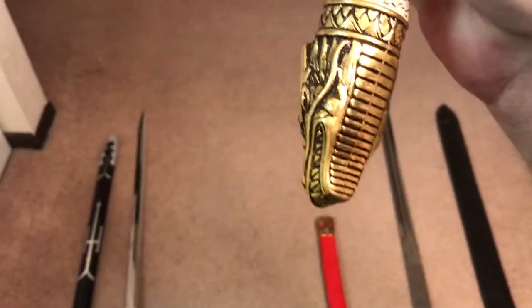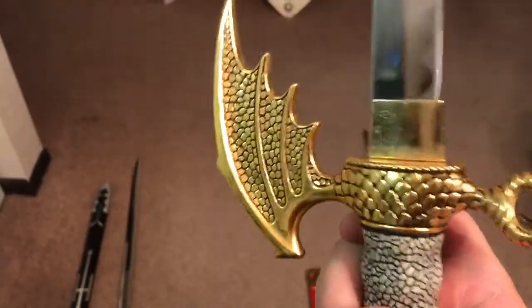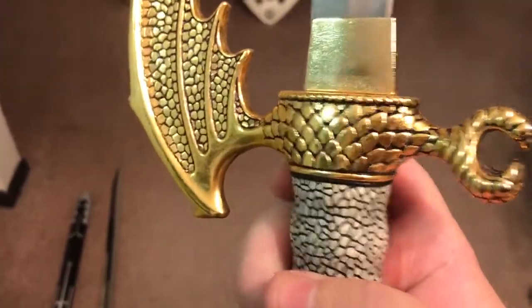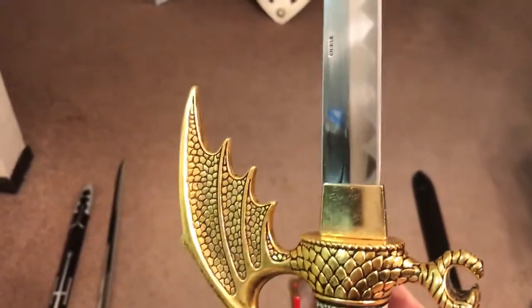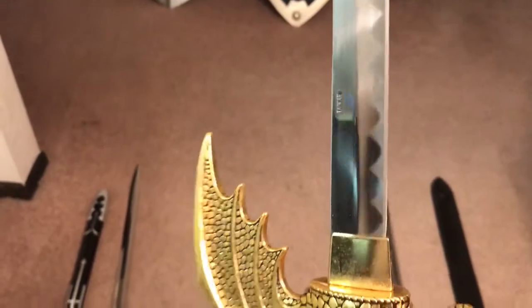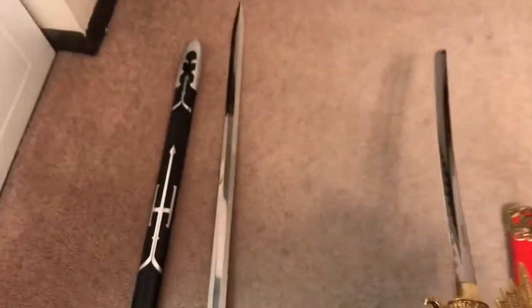Let me show you the other side — pretty much the same: your dragon, your hilt, your wing, a little gold design there. I really like it. Not too expensive, just a nice little showy piece, and this thing is actually fairly sharp, so I definitely want to be a little careful with it.